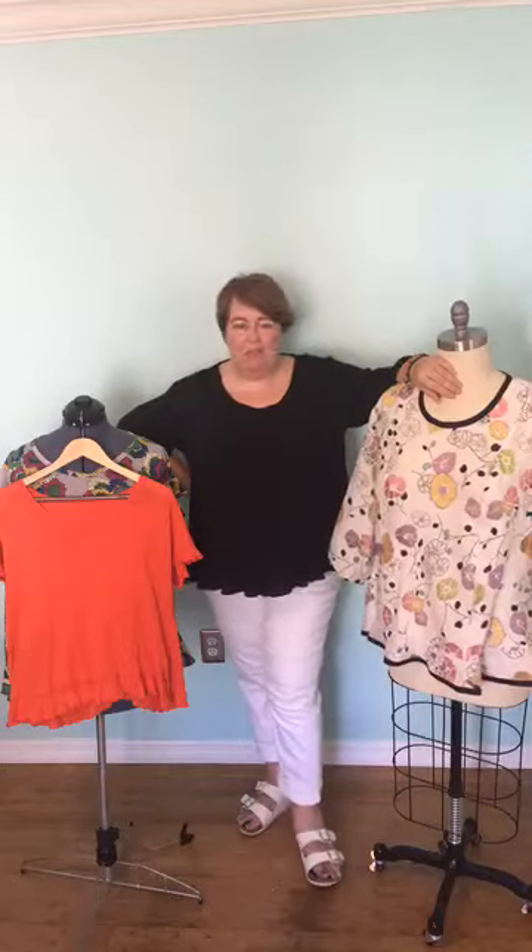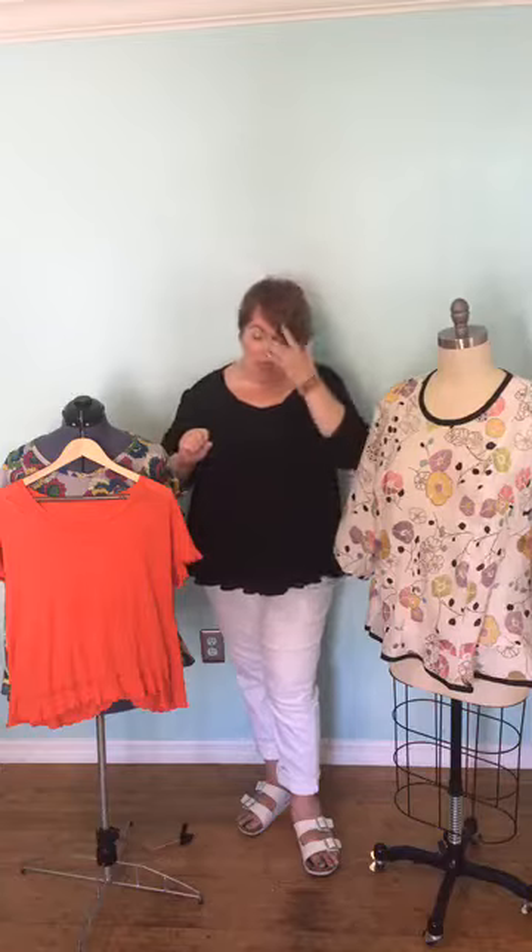I'm coming to you live from Hot Patterns, where we have another beautiful new and very gorgeous pattern to show you. This is our very beautiful Riviera Jellyfish t-shirt blouse. We call it Jellyfish because it's lovely — kind of undulating ruffles everywhere.